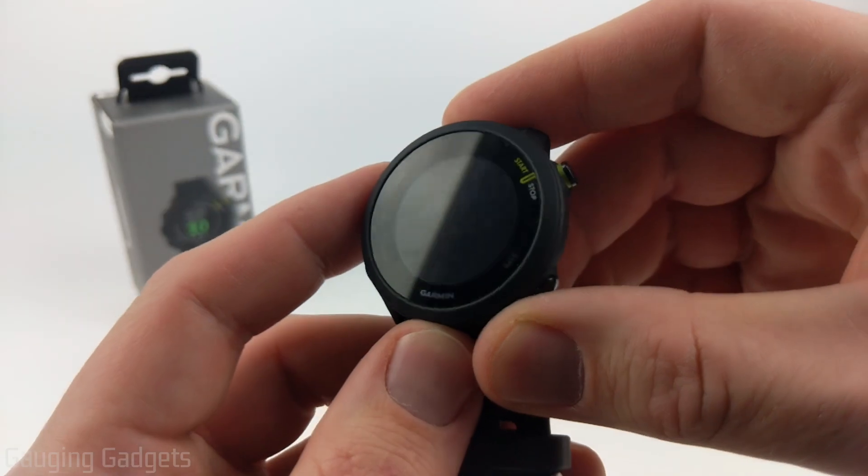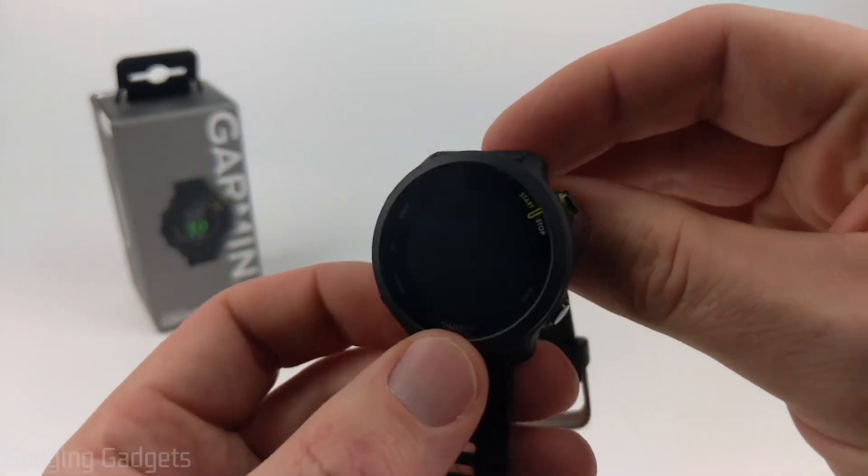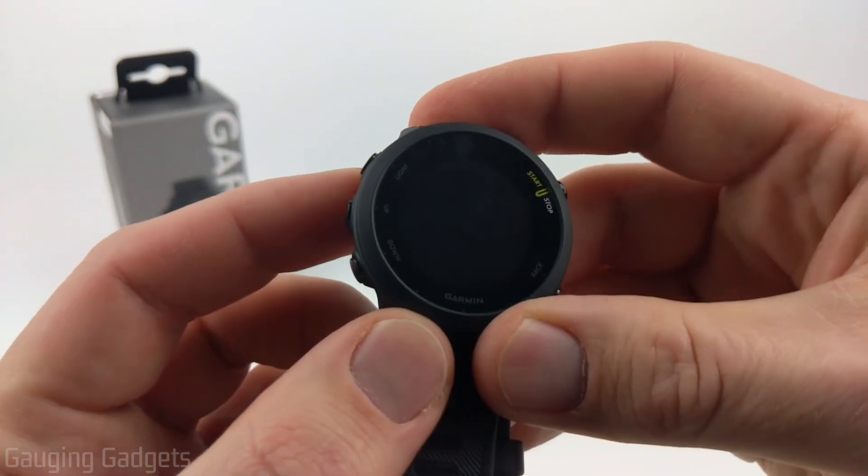So if you just bought a Forerunner 55 or someone gave you one, by the end of this video, you'll have it connected to your phone and you'll be able to start using it.